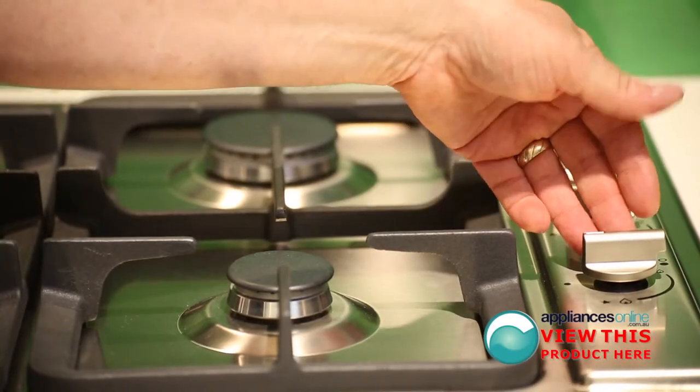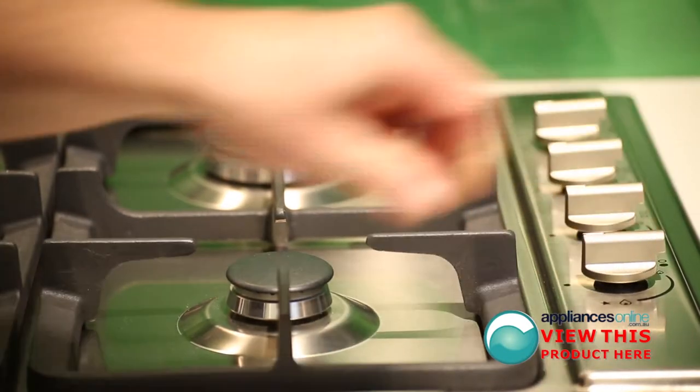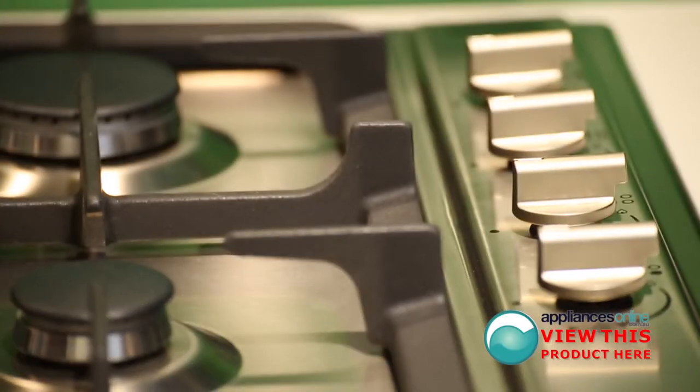The dial controls on the right hand side are simple — push down, turn, spark light — it's as simple as that. All products come with a two year warranty on all parts and labour. For further information, contact us 24x7 on 1300 000 500.